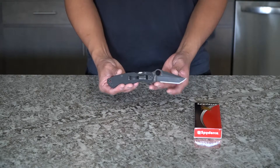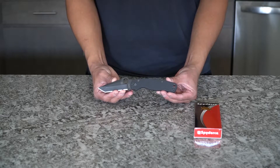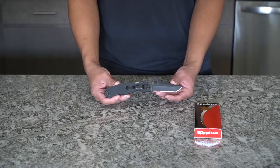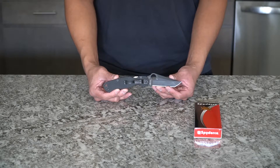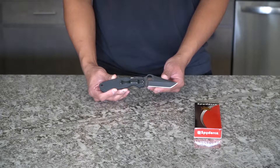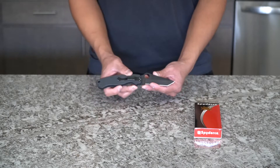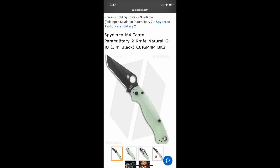So nonetheless, here is the Spyderco Paramilitary 2. I got the all-black version. I believe there are four versions total: the black handle with satin steel, the black handle with black steel, the clear G10 handles with satin steel, and the clear G10 with black steel as well.